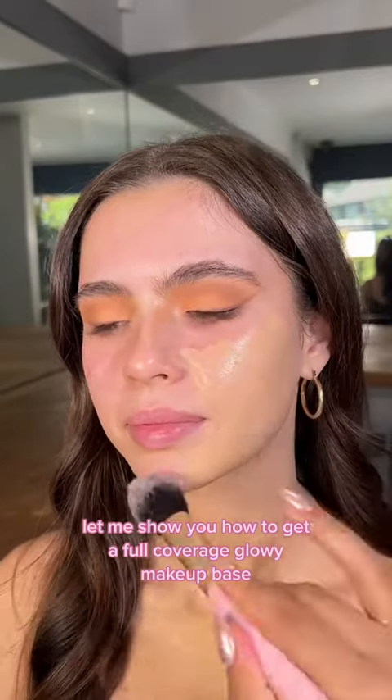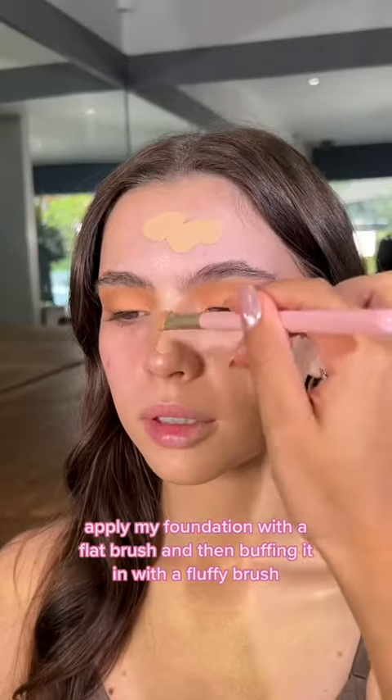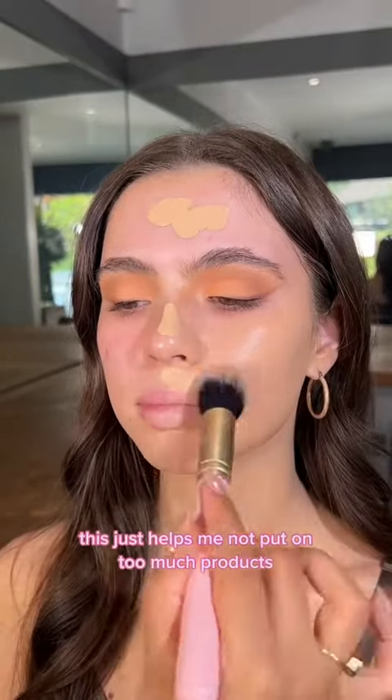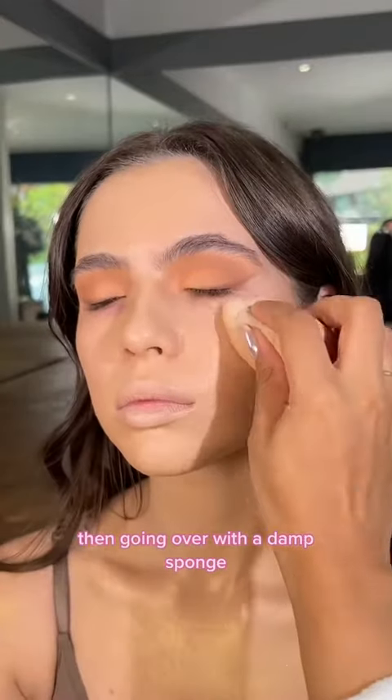I'm going to show you how to get a full coverage, glowy makeup base. Applying my foundation with a flat brush and then buffing it in with a fluffy brush. This just helps me not put on too much product because I'm dispersing it fully over the face before blending. Then going over with a damp sponge.